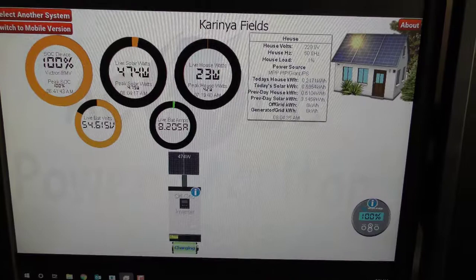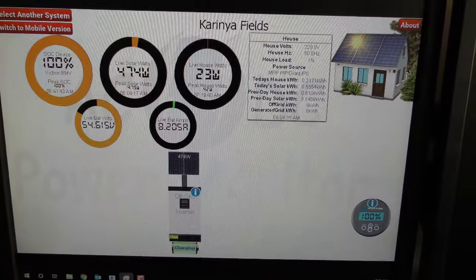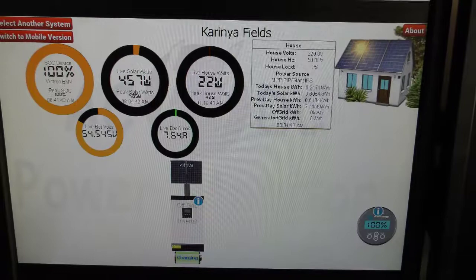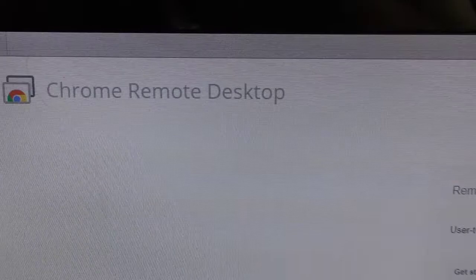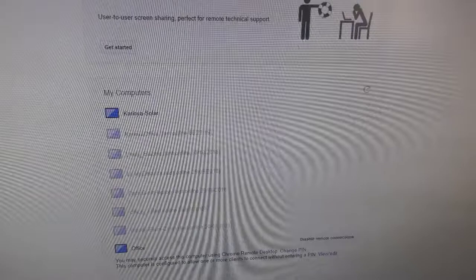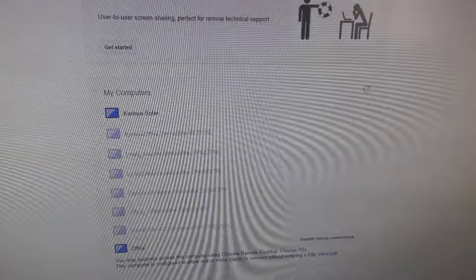This is the off-grid system down in my shed. This is the software from Jeremy O'Hara, and this morning is the first time in about two weeks since I've been able to see it. I use Google Chrome Remote Desktop to access the computers down there, and this morning the shed system came back online.